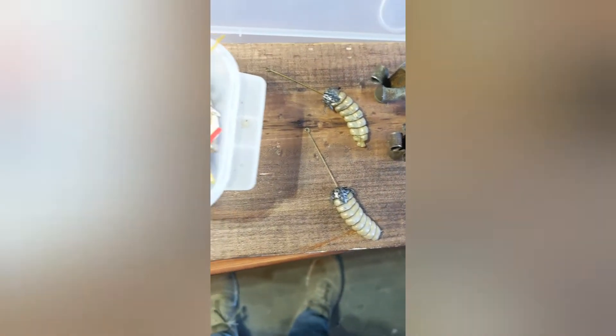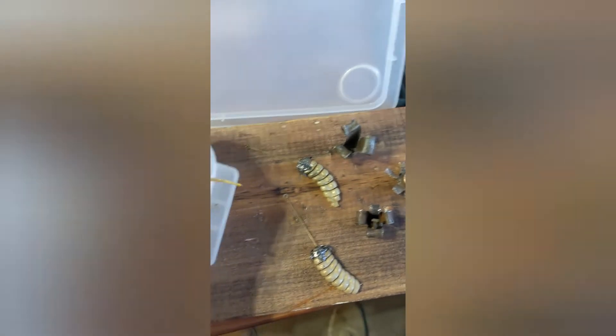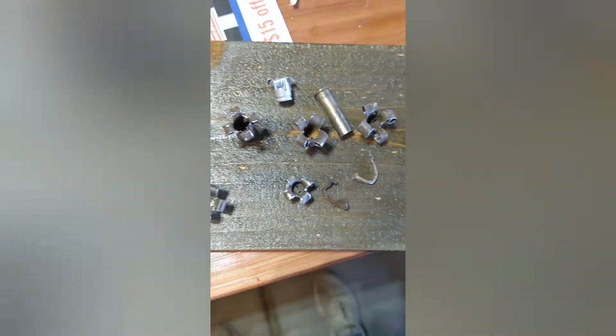Some rattlesnake earrings that I'm starting to put together. Here's some bullet shells that I'm turning into flowers. I started to carve some bone arrowheads myself, make some hair pieces, hair sticks out of bone, and some more flowers that I'm starting to make.